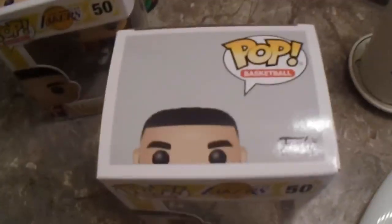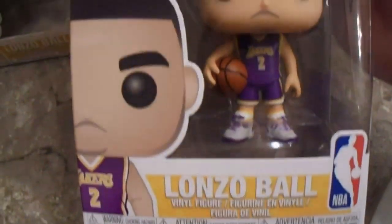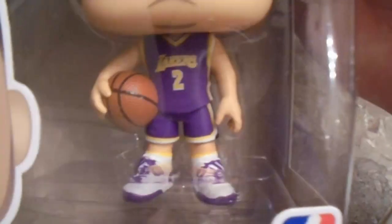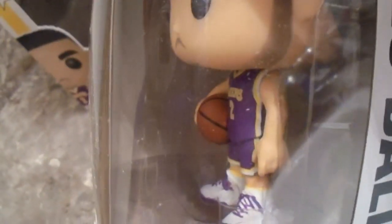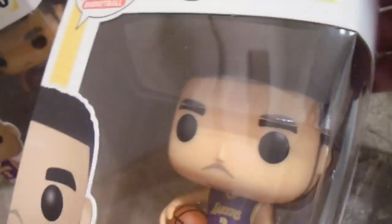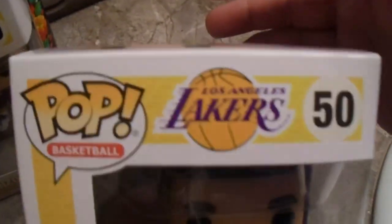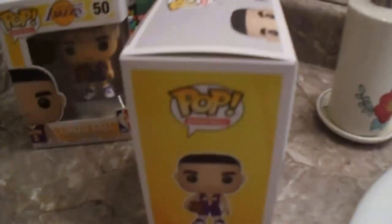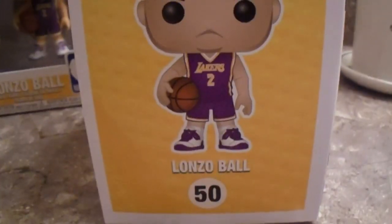This is how the top looks. Lonzo Ball of the Los Angeles Lakers — look at that, look at the detail and look at the new Lakers jerseys, it's got the black stripes going on the side. They got Lonzo Ball's sideburn slash five o'clock shadow beard right there. And this is how the side looks — Lonzo Ball Sports Pop figure number 50.